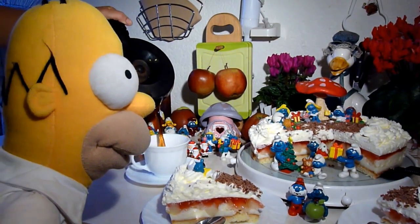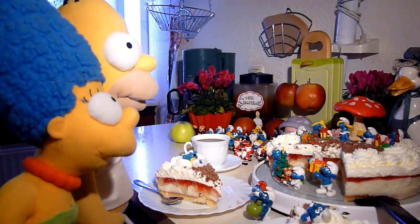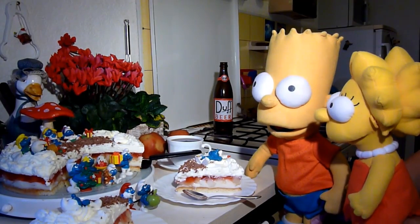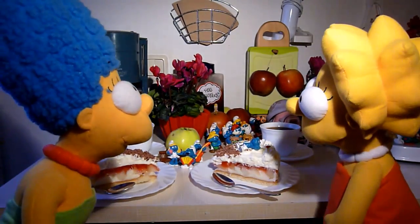Vor allem in der Winterzeit, wenn es draußen stürmt und schneit. Alle lassen sie sich jetzt vom leckeren Geschmack der Torte nun verführen, wenn sie die Apfel-Vanille-Zimt-Kindergeburtstags-Torte probieren.